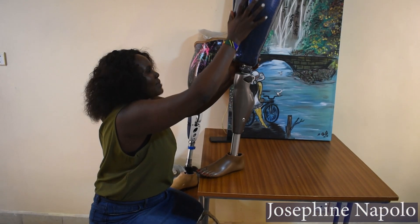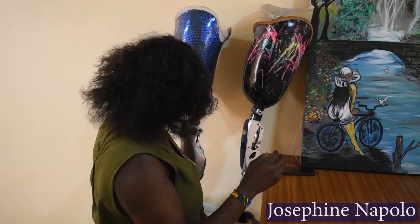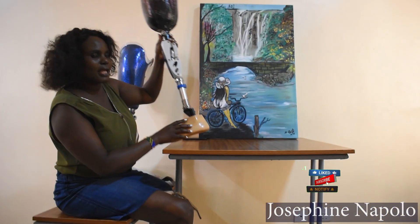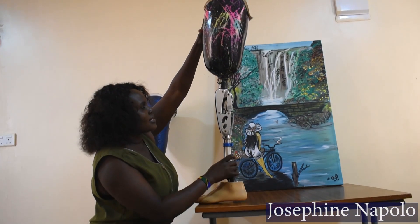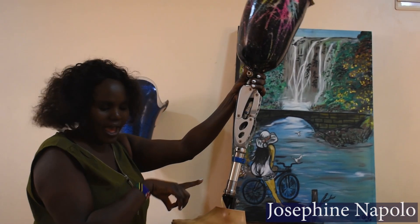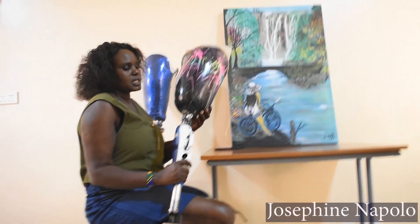This is my socket, and this is the prosthetic knee joint, and the foot. This is how the foot looks like. All these types of socket that I have used have different types of suspension system.